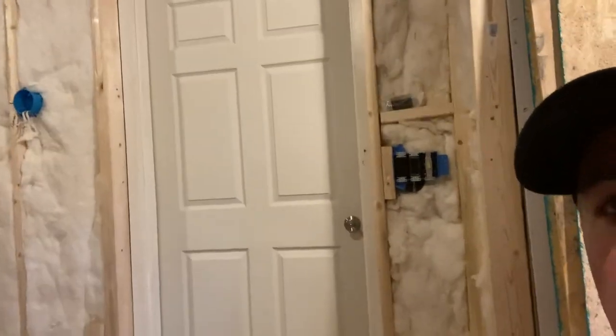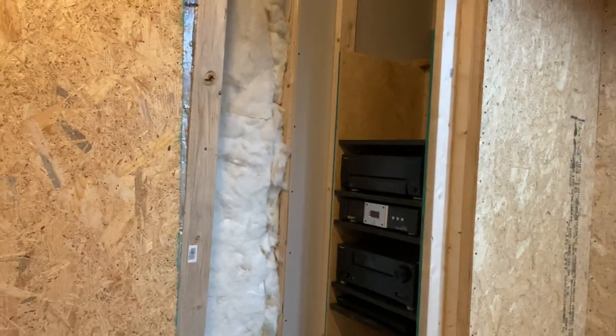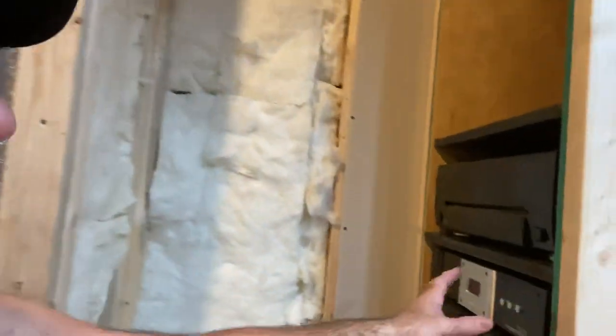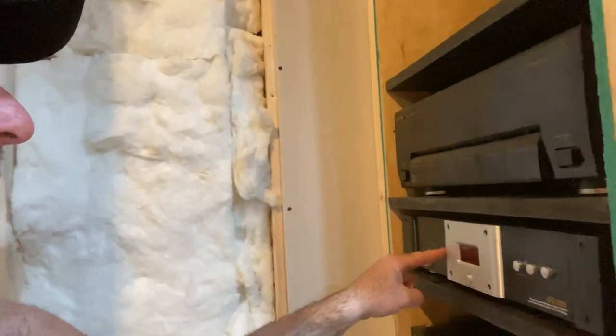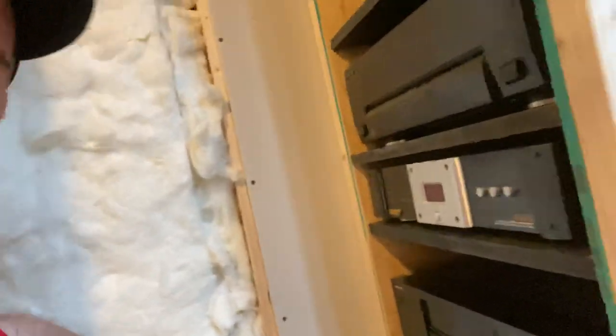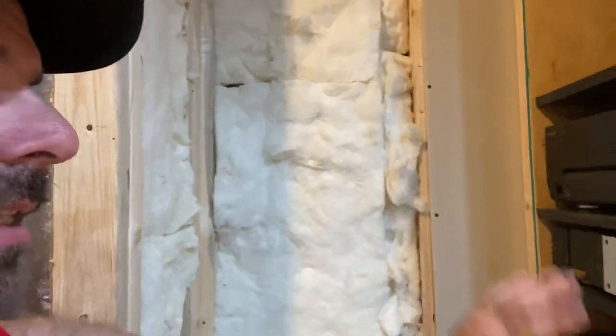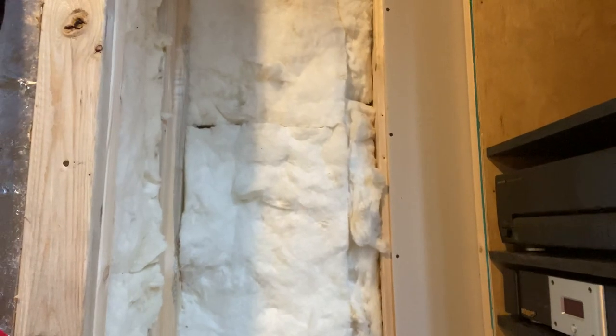I also finally got a door put up — got that glass door out of here and got a new one put up today, so it's coming along. I also had a power receptacle back there for my line conditioner, and now I can just plug it straight in. Everything plugs into that, and I have my wires separated — speaker wires down one side, power on the other side, keeping it all separated.